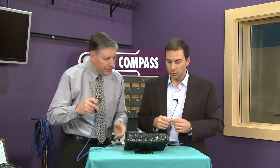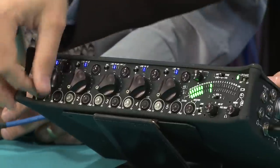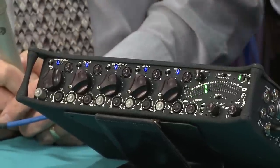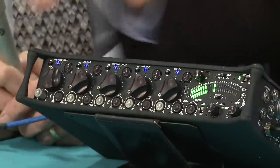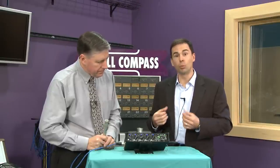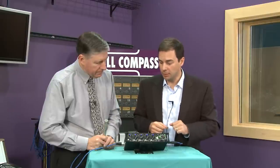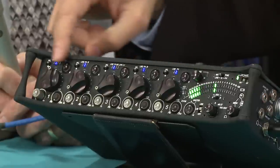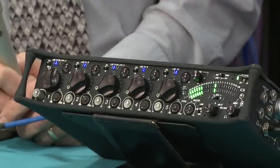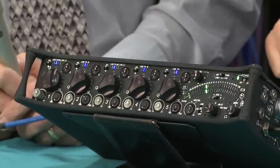We have a tremendous amount of gain available if you need it, and you can scale that with the input trim control so each of your inputs can be at a nice unity gain position. We additionally have a fully variable high-pass filter, which is important for diminishing rumble sounds, trucks rolling by, or wind noise. Each of the inputs also has a solo switch so you can very quickly solo in headphones without interrupting your program to find an unusual sound.